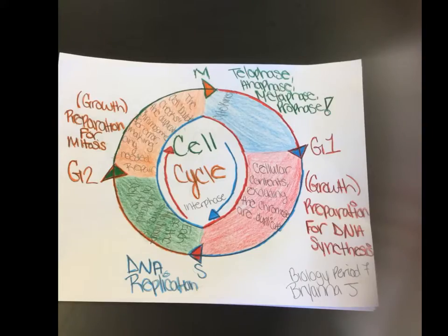The cell cycle is: Growth 1, DNA replication, and Growth 2. Growth 1 really is the preparation for DNA. Growth 2 is where it checks the growth for the DNA.